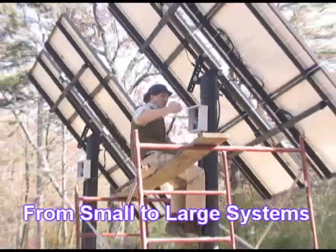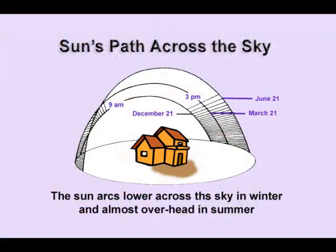Hi, I'm Bob Nagy, and in this instructional video I'm going to teach you from A to Z how to install your own photovoltaic solar power energy systems.